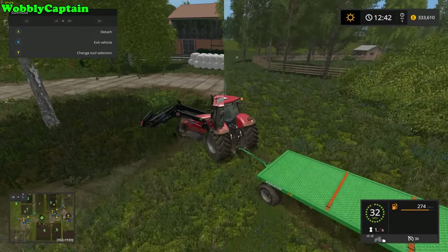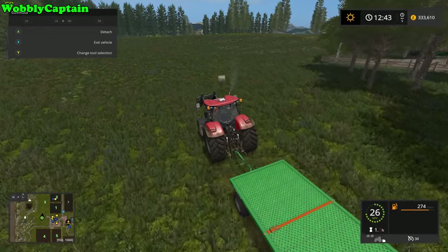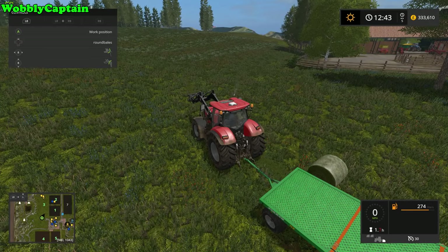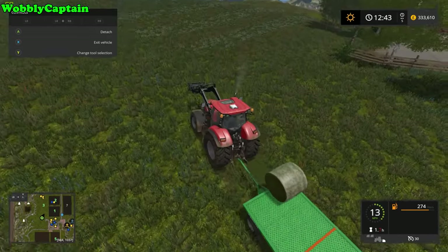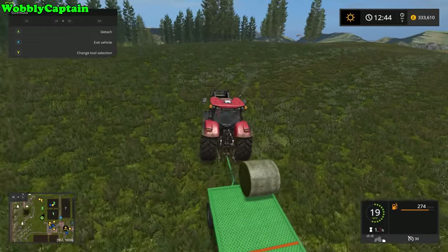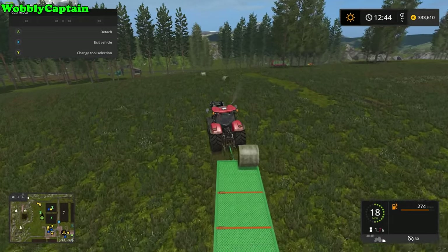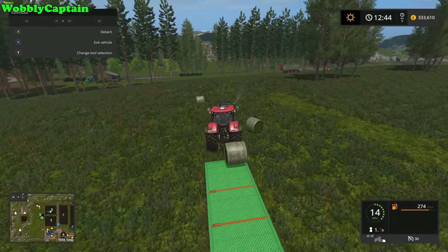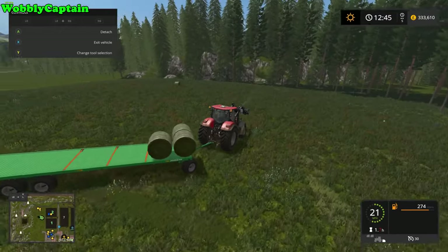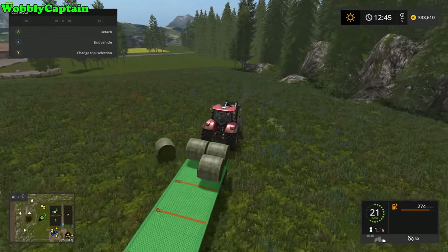That's probably saved me about 15 minutes, maybe more, because sometimes it takes me ages. If you've got your bales spread out on the field, you can use it this way too — it's real simple. Select what bale type you wish to load up and just drive up and down your field and it auto loads. Look how quick that is — there we go.